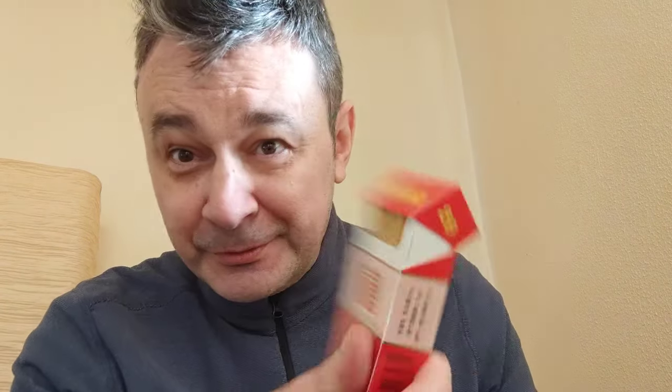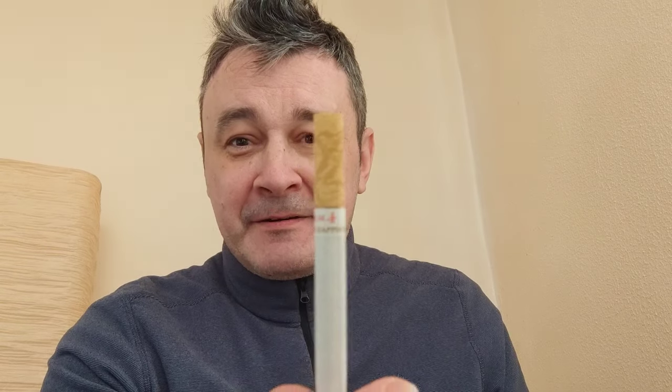Nowadays we don't have these parameters printed onto the package anymore, so we have to guess which one is the stronger one. It's 20 pieces and it's a flip top box. I have smoked a few already, and I thought before I finish this pack I want to share it with you. This is how it looks — very funky design — and it says Double Happiness on it. The tobacco is not too dark, so it might be a good Virginia. Winston ashtray, John Player Special lighter, and this is Double Happiness from China.